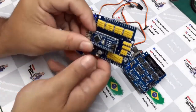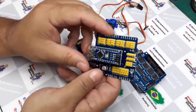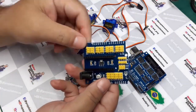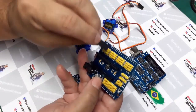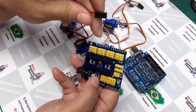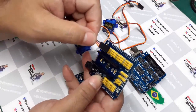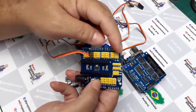Nós vamos controlar a aranha com esse dispositivo aqui, que é um Shield para o Nano. Aqui eu já tenho todas as conexões padrão. O G é GND, V é VCC e S é o sinal. É a mesma coisa aqui — GND, VCC e o sinal. Eu já tenho o encaixe correto, posso encaixar direto.